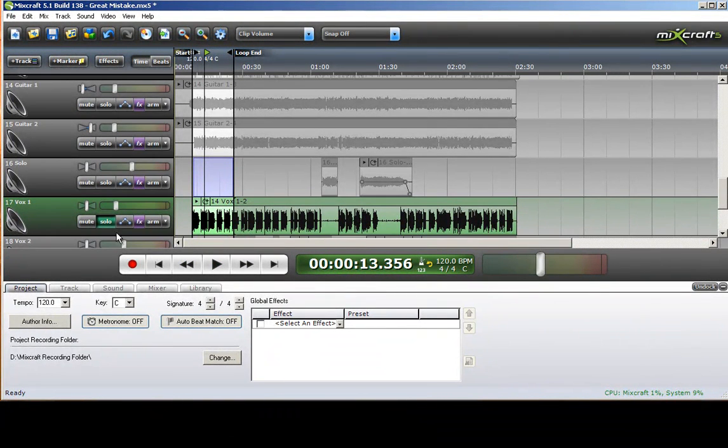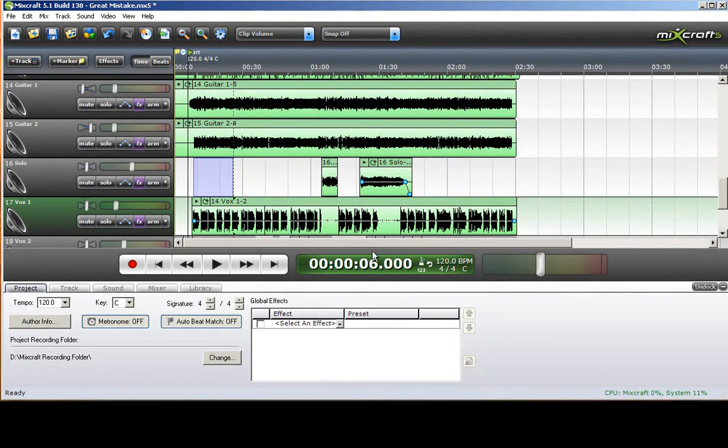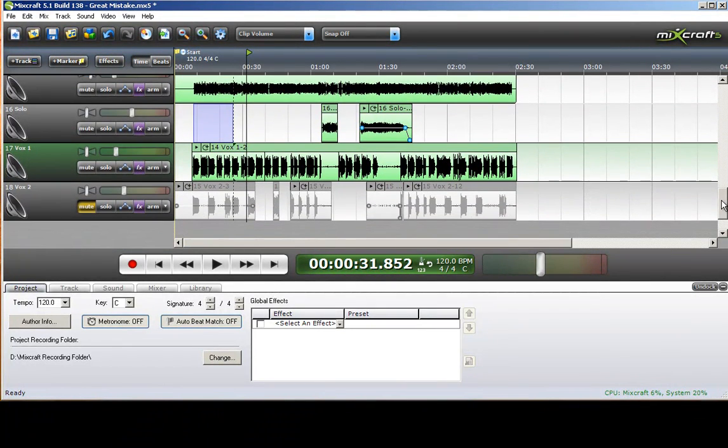Let's see what that sounds like with the music. 'I completely knew when the time was right... I'm ready for my very natural heartbreak.' Sounds pretty good for a rough mix.